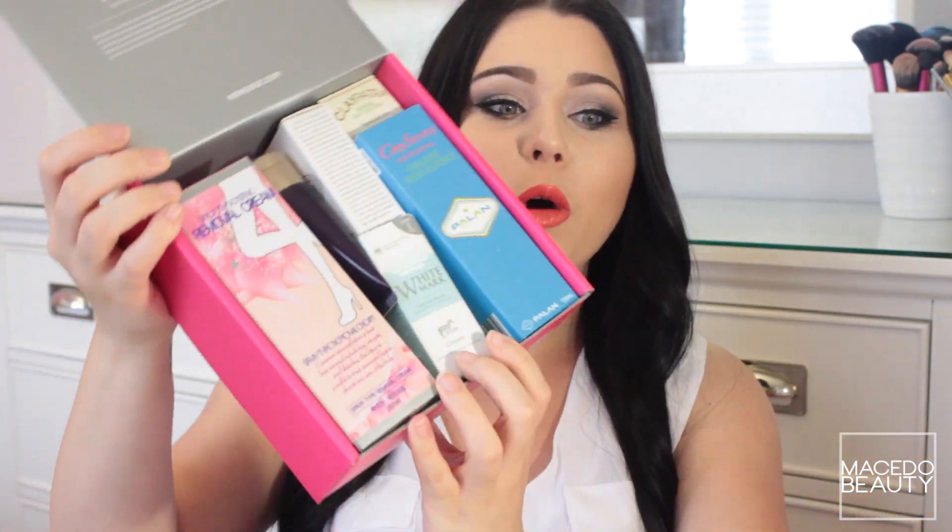This is the MimiBox Global Box — this is my second MimiBox unboxing, so I'm interested to see what their other boxes are like. It looks super cool when I open it, and it's super heavy — you really get your money's worth with these boxes. This is MimiBox number 12, the Global Box, and it comes with a little sheet that lists everything inside.